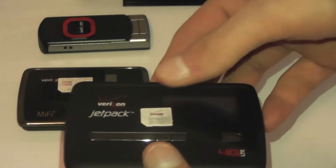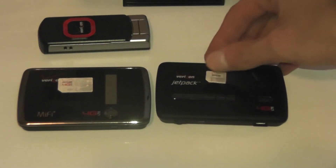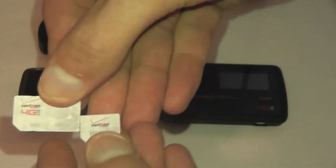We also have the newer MiFi Jetpack 4620L that has the micro SIM. As you can see, the micro SIM is much smaller.